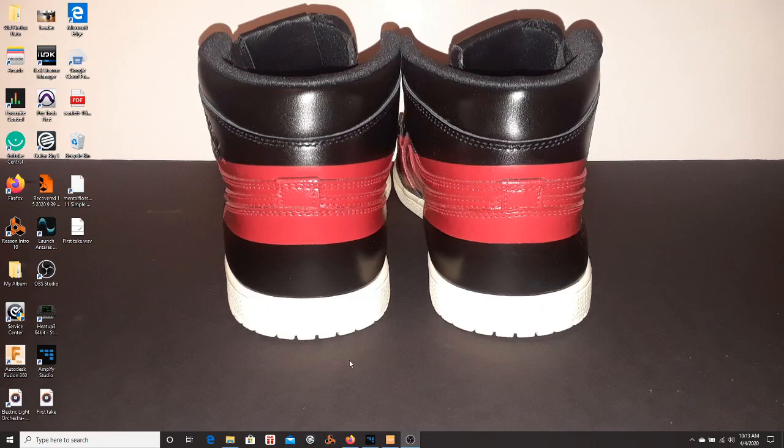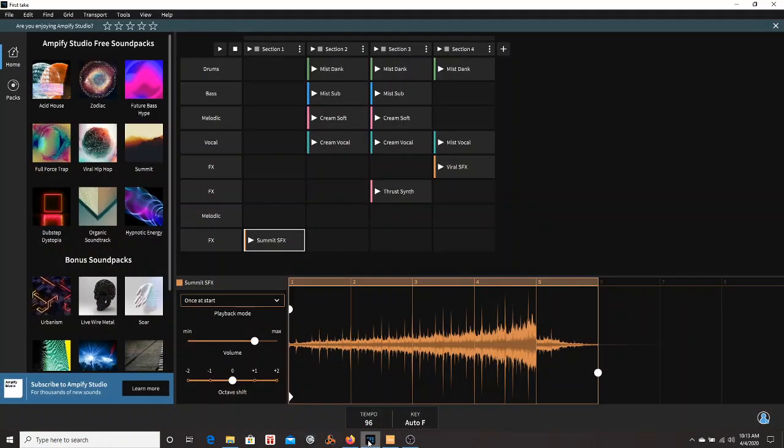I'm back with part three of the Amplified Studio review — first tape, whatever you want to call it.